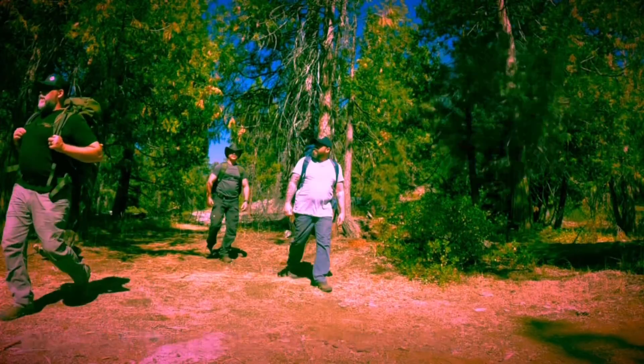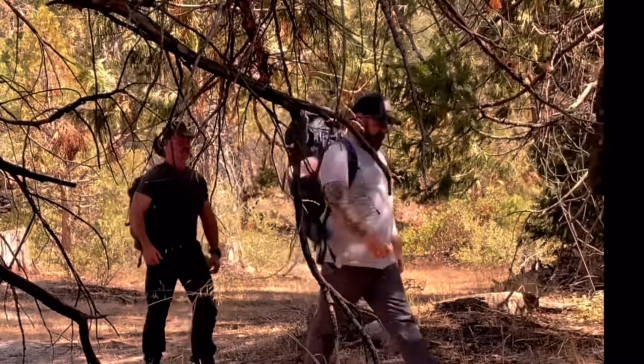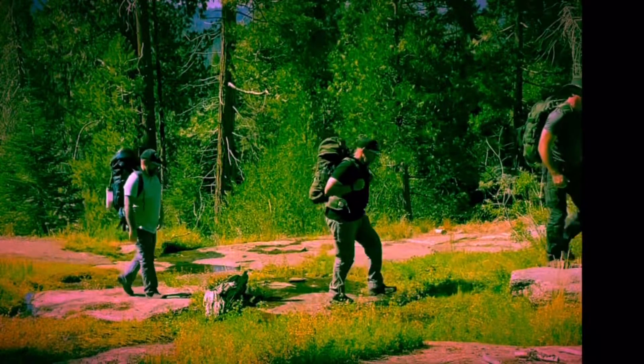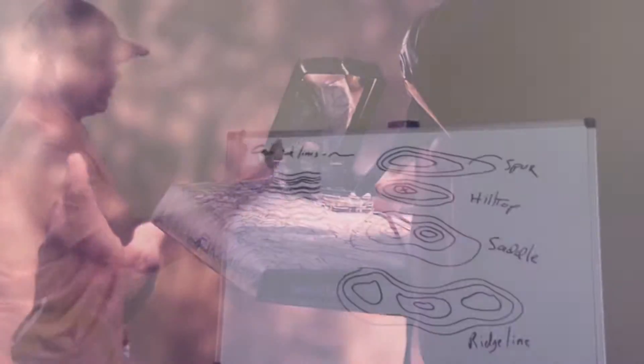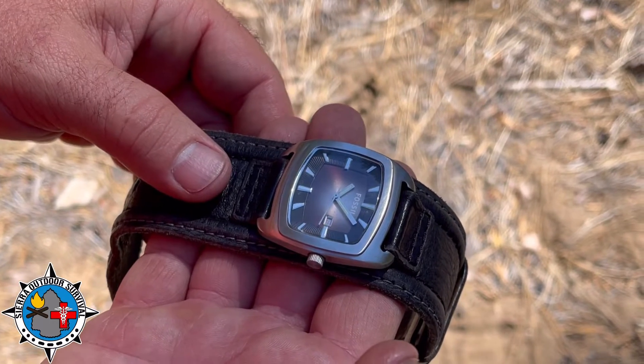Hey everyone, this is Dale from Sierra Outdoor Survival. What if you're out in the woods without a compass and you need to find the cardinal directions? Well, I'm going to show you how by utilizing one of the most common items that you're wearing. One of the simplest and most common methods to use when finding the cardinal directions is your watch. Any analog watch will do.